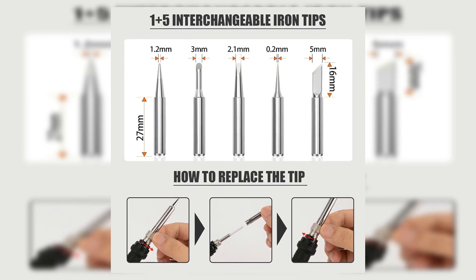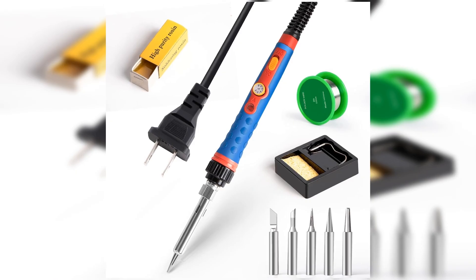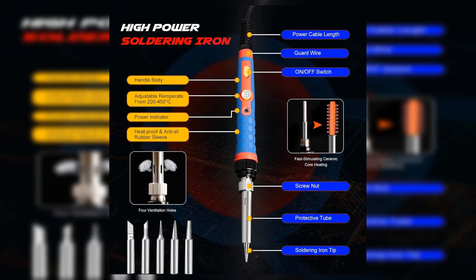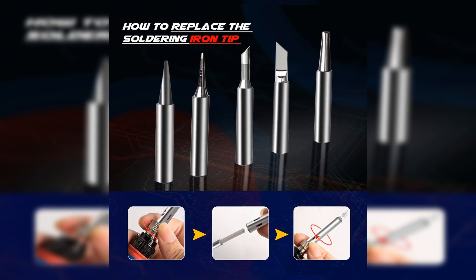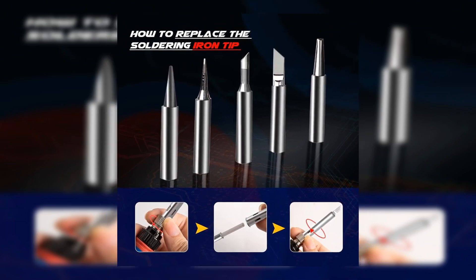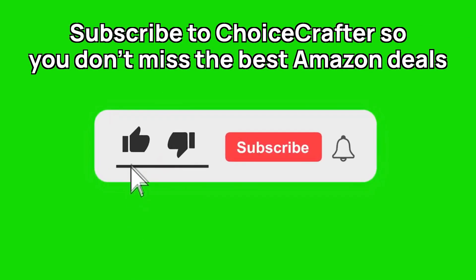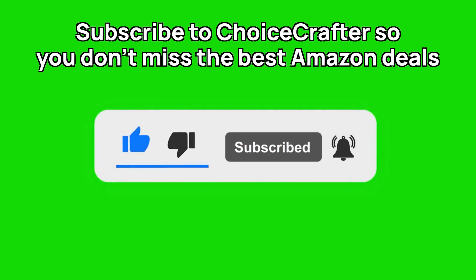Picture having everything you need in a portable package that is easy to carry and straightforward to use — just plug in and start your work. The Q-Ming 450 offers all this, making it a perfect choice for a wide range of projects, whether you're a seasoned welder or just starting out. Subscribe to Choice Crafter so you don't miss the best Amazon deals!